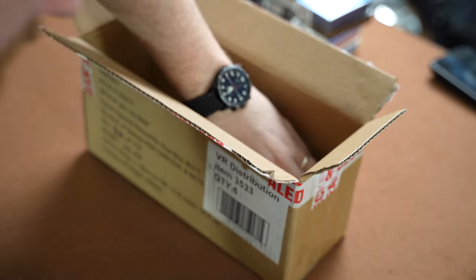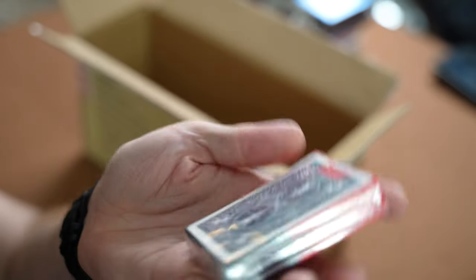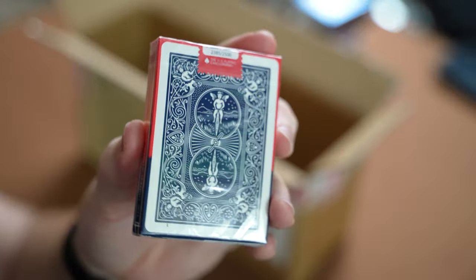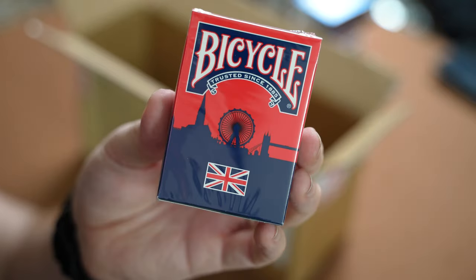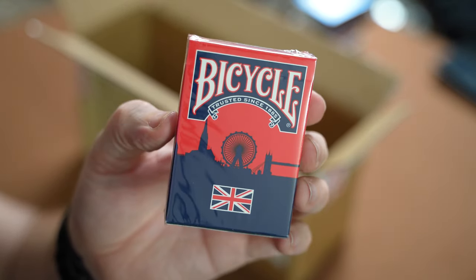Last but not least we have the Bicycle Ambassador Deck — the UK ambassador deck. It should be really good to get open. It's got the blue rider back on the back; I'm not sure whether that's the actual back of the deck or whether it's got like a flag on it, but we'll get them open, have a look, and get a nice review done as well.